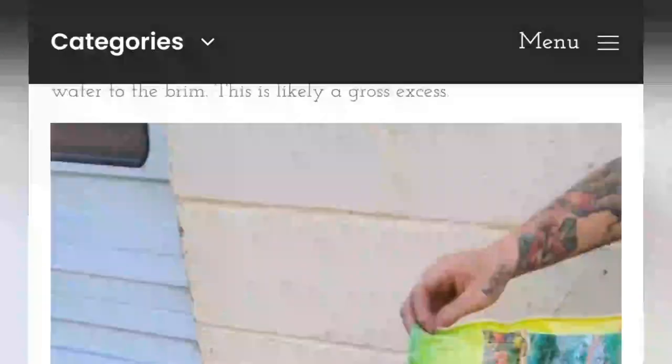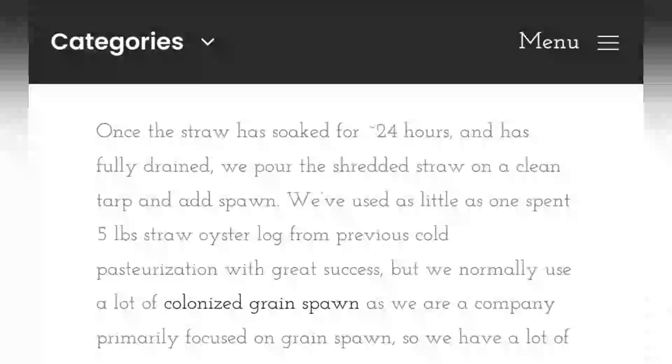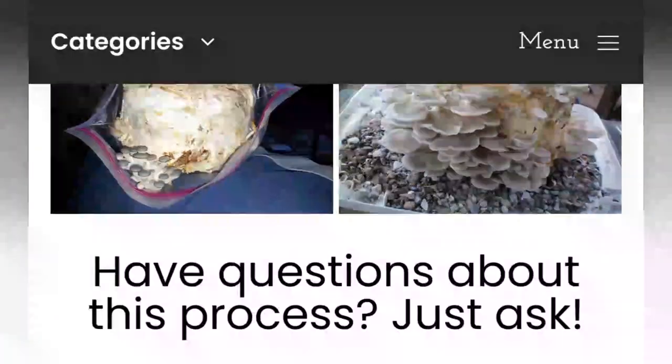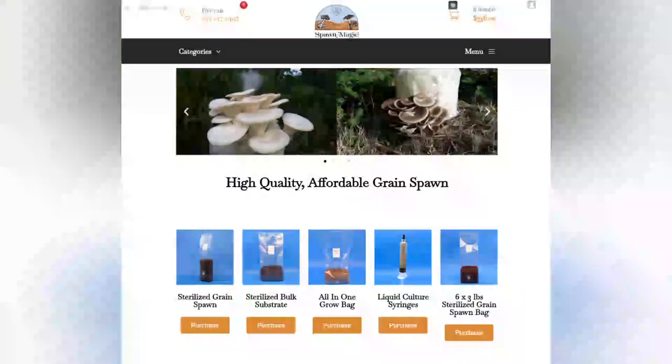For more information, you can visit our blog, linked below, or if you have any questions about this process or would like to learn more, feel free to text or email me. My contact info is provided on our website, SpawnMagic.com.